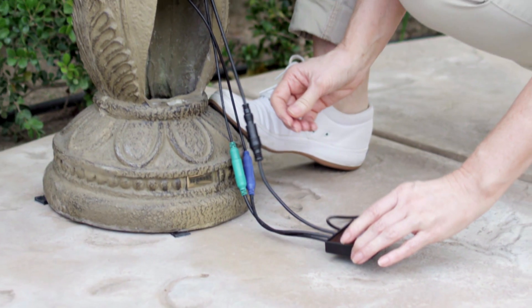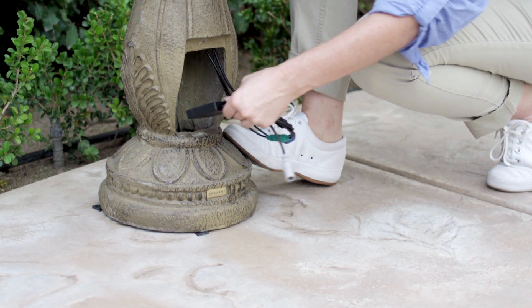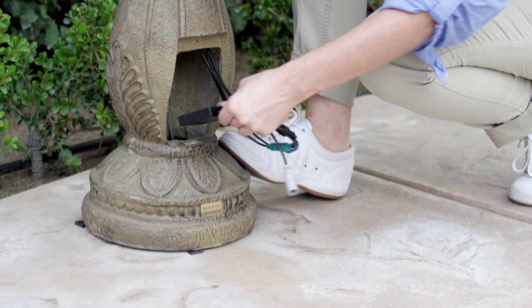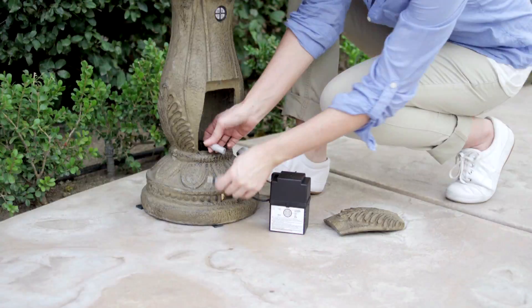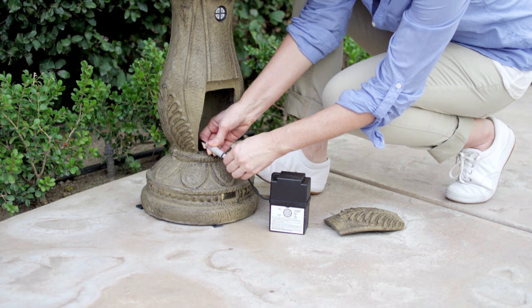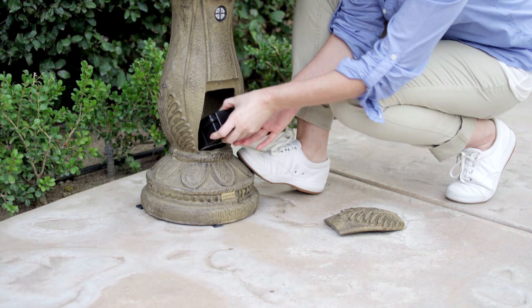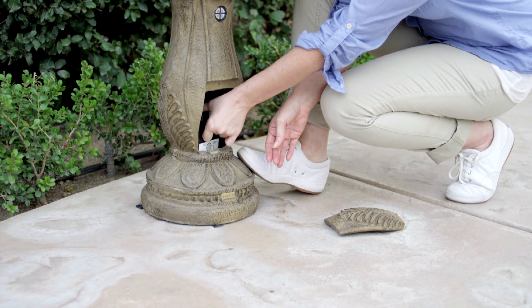Place the connection port inside the designated angle area located at the back of your fountain base, leaving the gray cable sticking out. Attach the gray cable of the connection port to the gray cable on the battery. Carefully insert the battery into the fountain base, making sure that it is not upside down.